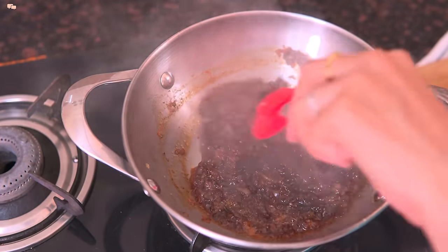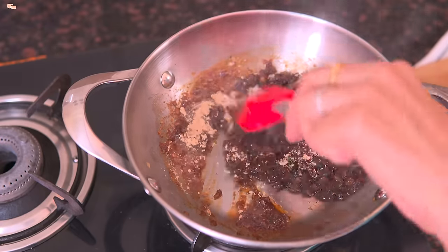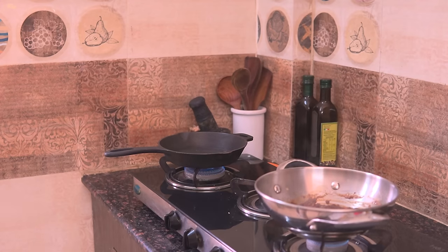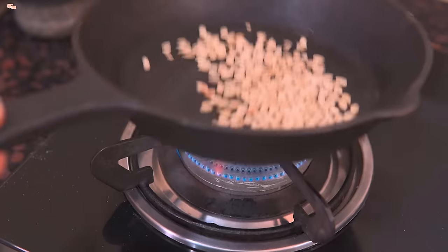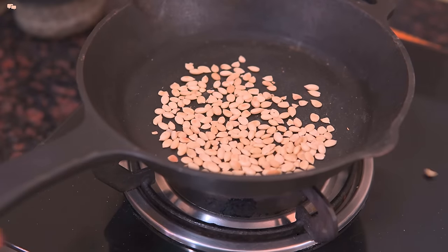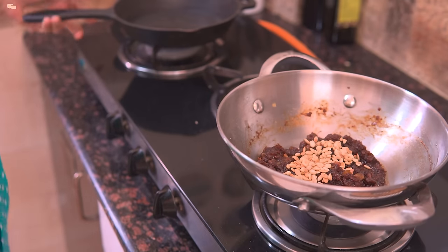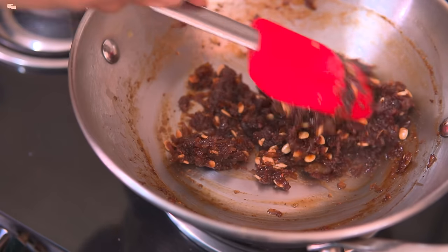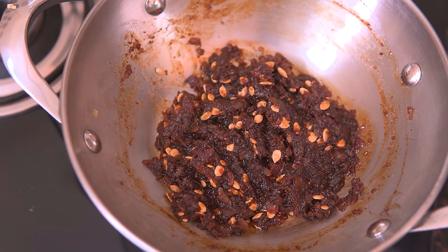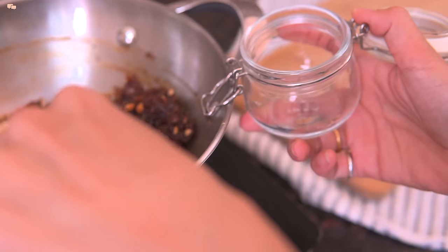After 2 minutes, add 1 teaspoon ginger powder as it helps keep the body warm during winter. Now let the chunda simmer till the water dries out. I like to add a few melon seeds into the chunda so I'll dry roast them till they start popping, then add them in and mix everything well. A super delicious and healthy aamala side dish is ready. Store it in an airtight container in the fridge for up to a week.